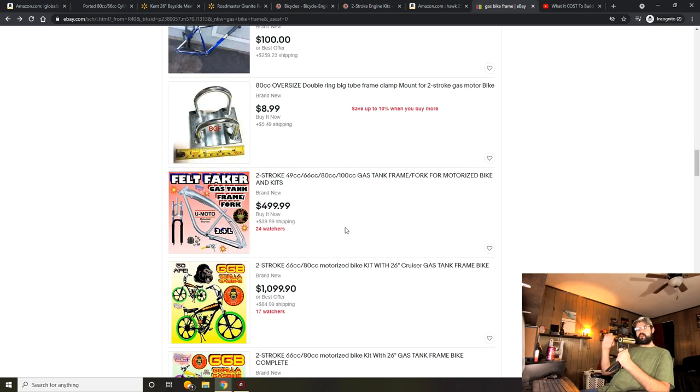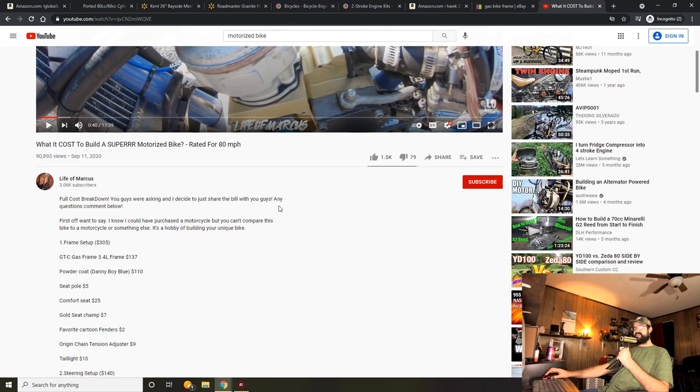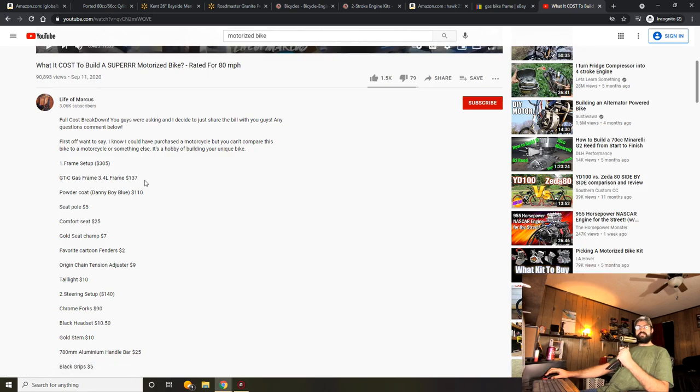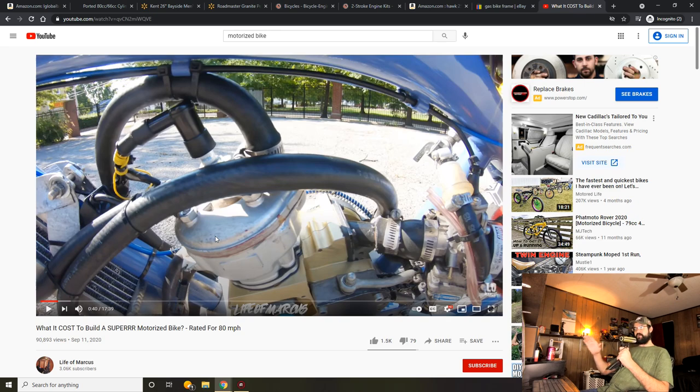Before moving on to essential tools and hardware, I want to briefly discuss why I've never built one of these high-end motorized bikes — like a gas bike frame with the best motor and modifications. I cannot justify it at the price point. Once you get a fully built frame with a performance-oriented motor and all the modifications, the price really starts to climb. Life of Marcus has a really honest video on how much he spent on his entire build. He's got performance and a good-looking bike — something to be proud of. But if you can justify spending that much instead of buying an actual motorcycle for the same price, that's your thing.